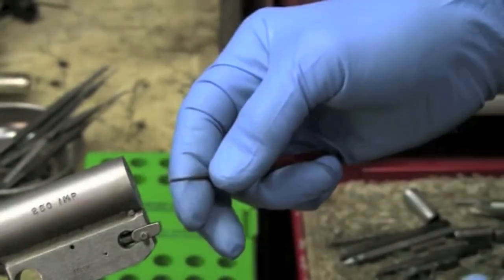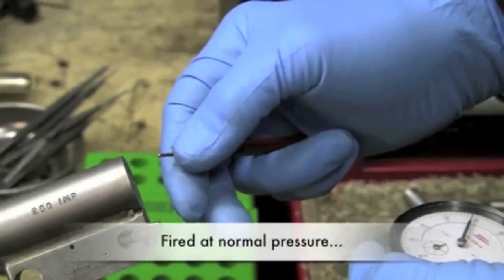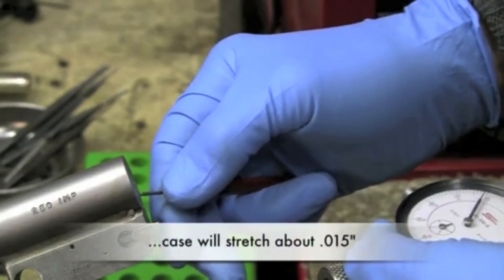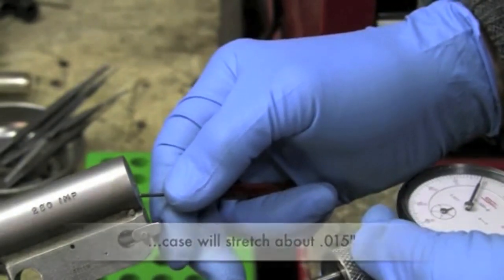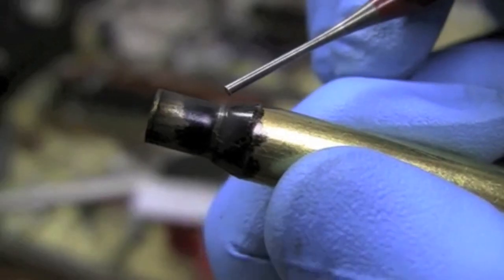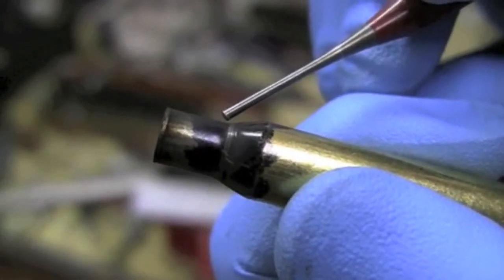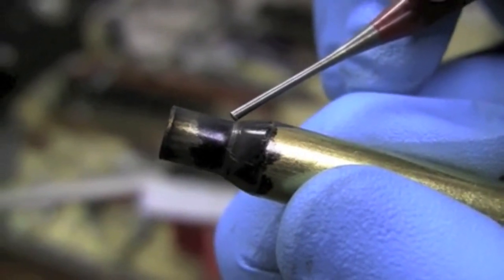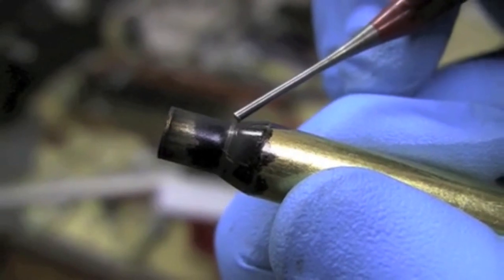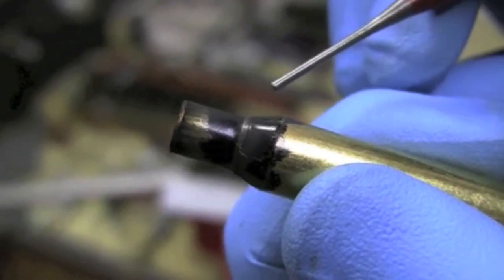So that case, when it's reloaded and fired at normal pressure, is going to stretch about fifteen thousandths. That's a lot of stretch on that case. You can see how the chamber has actually pushed the shoulder of the case back a little bit when the firing pin drove it in — it's kind of rounded right here. It actually shoved it back.